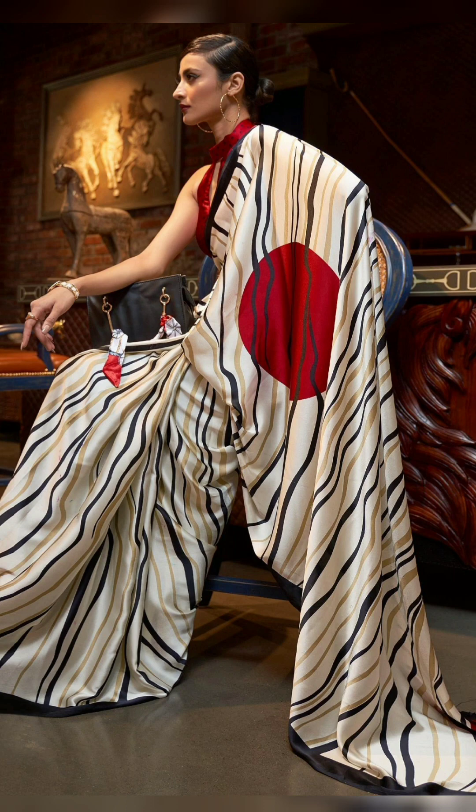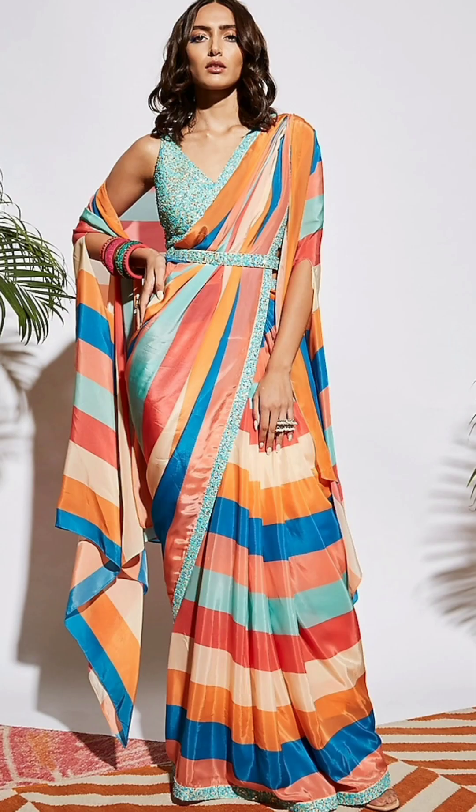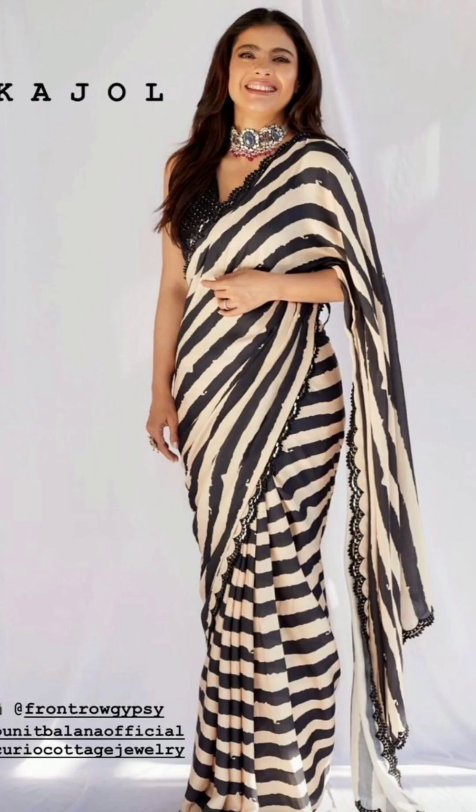Hello guys, welcome to my channel Fashion Style. Today's video is on beautiful and stylish stripe sari designs.